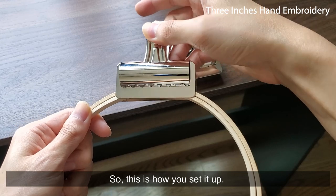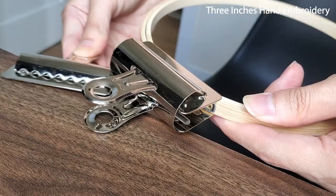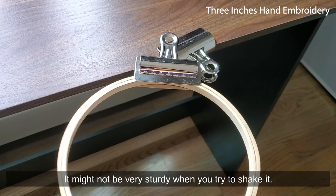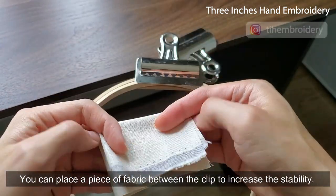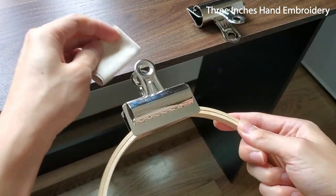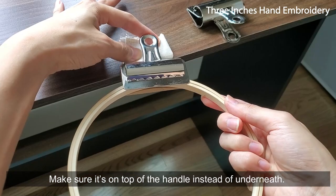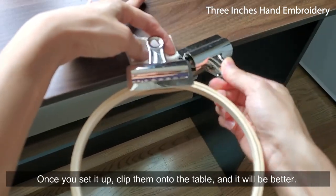So this is how you set it up. It might not be very sturdy when you try to shake it. You can place a piece of fabric between the clip to increase the stability. When you're placing the fabric, make sure it's on the top of the handle instead of underneath. Once you set it up, clip them onto the table and it will be better.